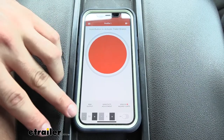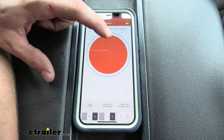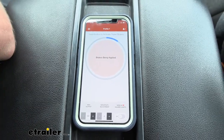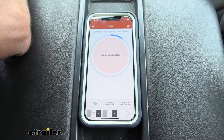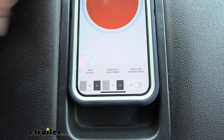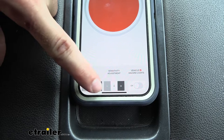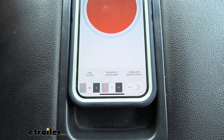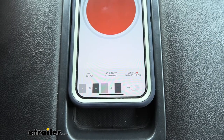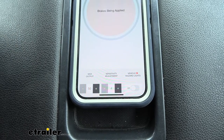Once you're in your profile, you can change your max output, sensitivity, and also turn on hazard lights if needed. The big orange button is the manual override — pressing it applies the brakes. If you put your car in gear with your foot on the brake pedal, you can also see the brakes being applied. Max output goes from 5 up to 100 in increments of 5, so you can easily adjust up or down. I recommend starting at 50 and seeing how it goes, turning it up or down as needed. Sensitivity adjustment goes from 1 to 9 — starting in the middle is a good baseline. Since our trailer doesn't have much weight in it right now, we don't need our settings too high.